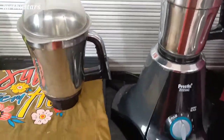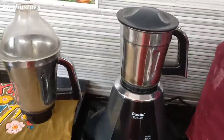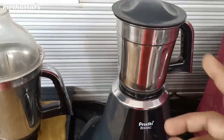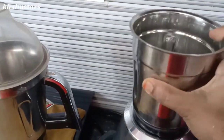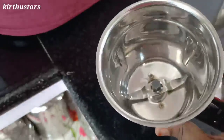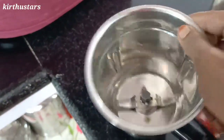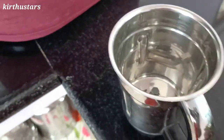This is a short video. I am going to show you how to sharpen the mix jar blade. We will be able to show you the correct method. This method gives a good result, so you will want to try it.